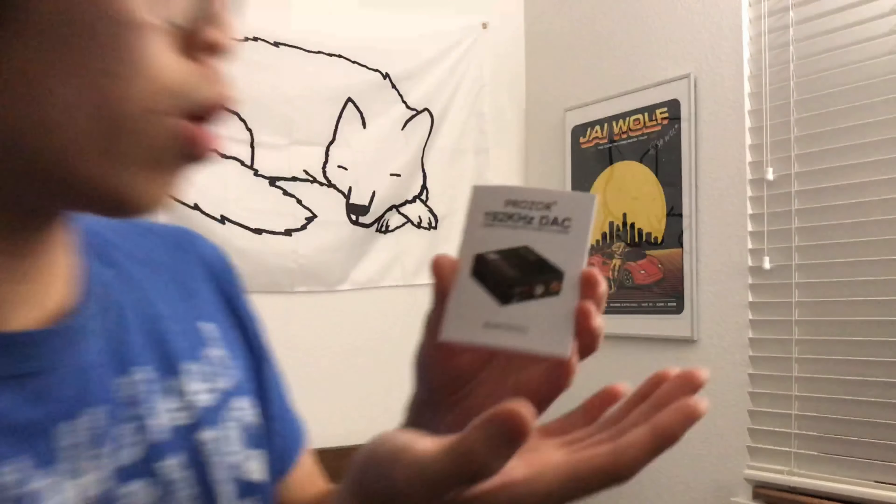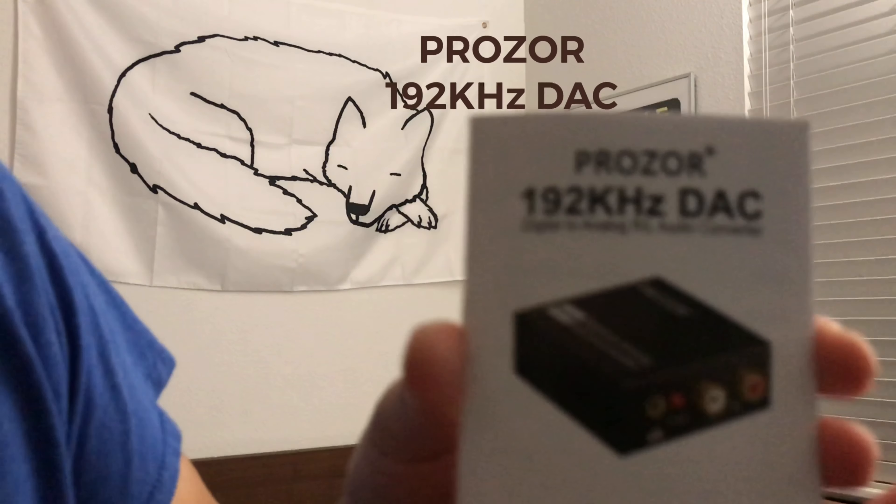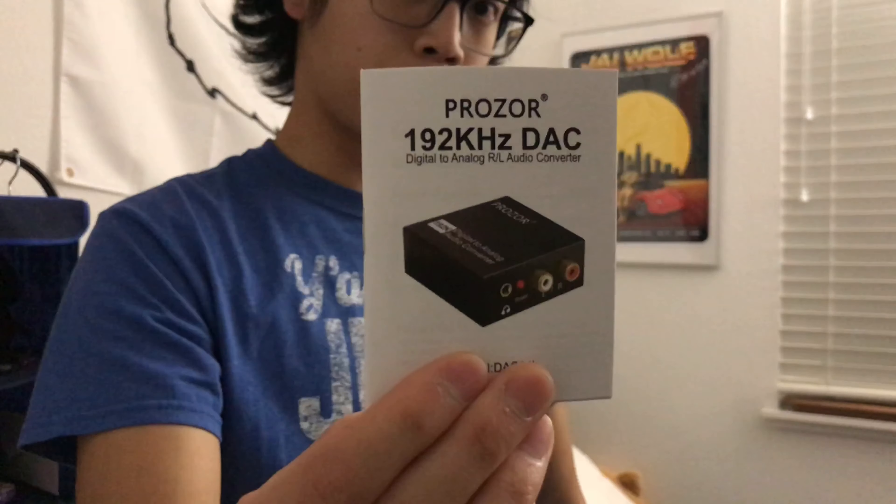Hi guys! Welcome back to my channel. Today we are going to be reviewing the Prozor 192K Hz DAC — it's a converter for the Toslink to a 3.5 millimeter adapter. Let's get to it!